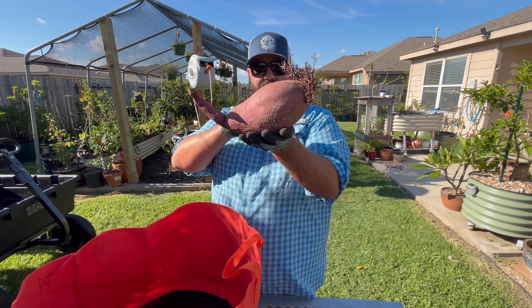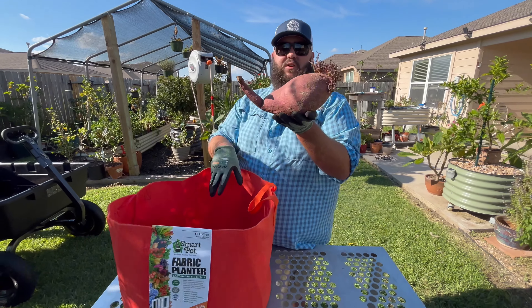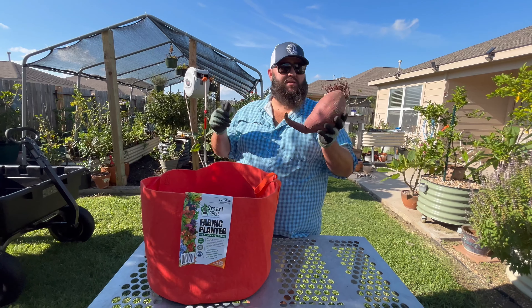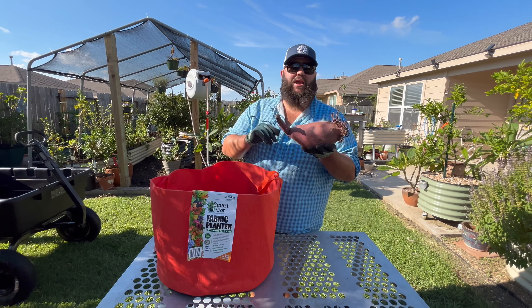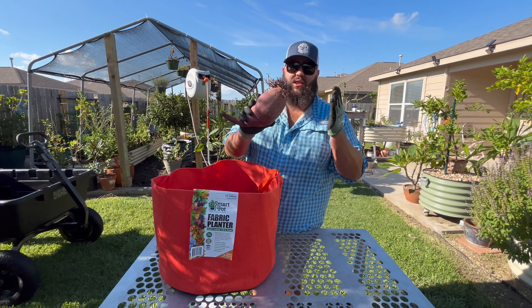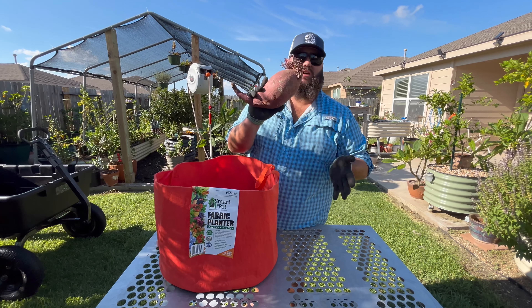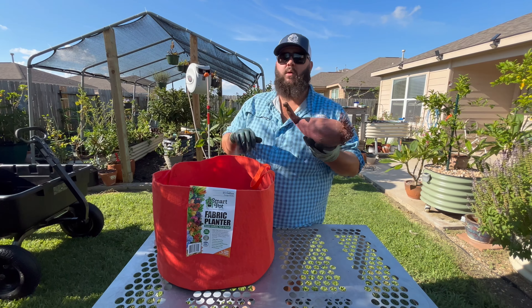We're gonna get this filled up with soil, plant it, and get it put into place. This is one of the few things here in the Texas area that you can grow in the middle of summer when it's super hot — sweet potatoes do not care if it's hot outside, they actually grow even better. So this is a perfect time to get this going.